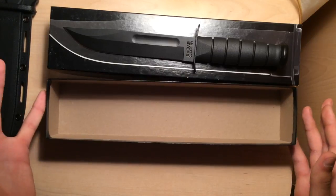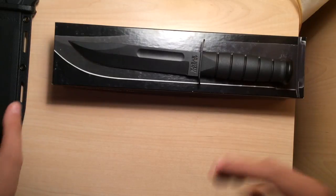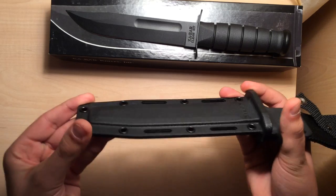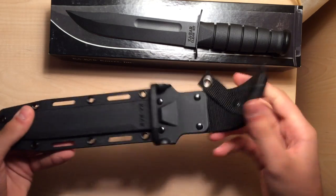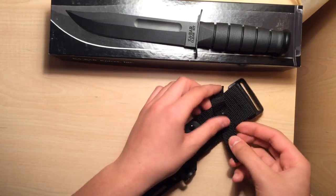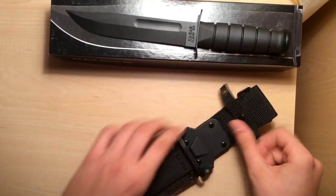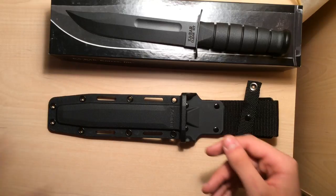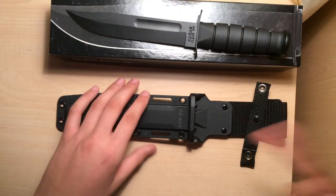K-Bar is awesome and they'll probably replace it for you. The sheath is very, very durable — not flimsy at all. I don't like this button here. That feels like it's going to get annoying, just like the Marine Corps one. This one is even more annoying.